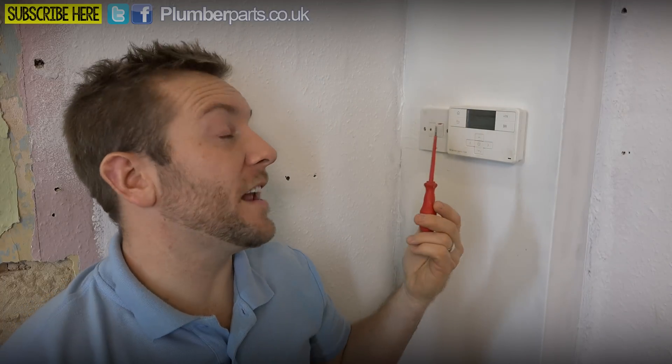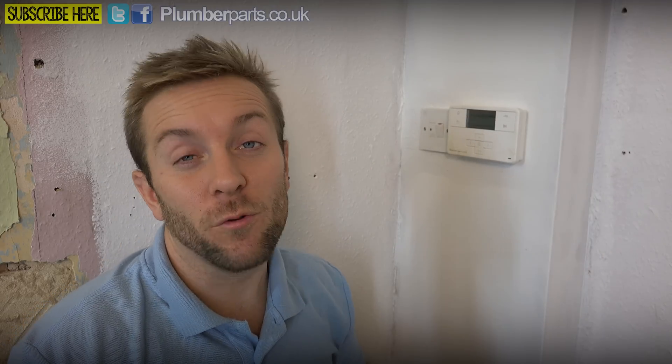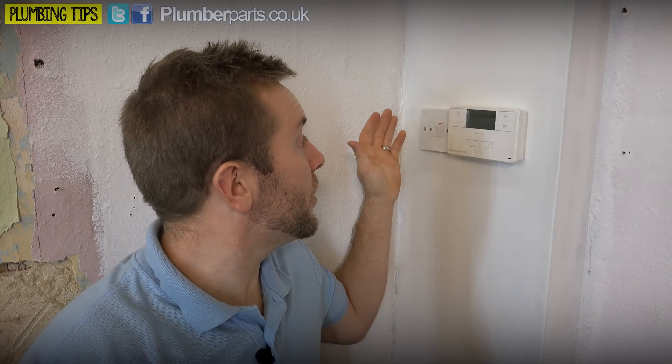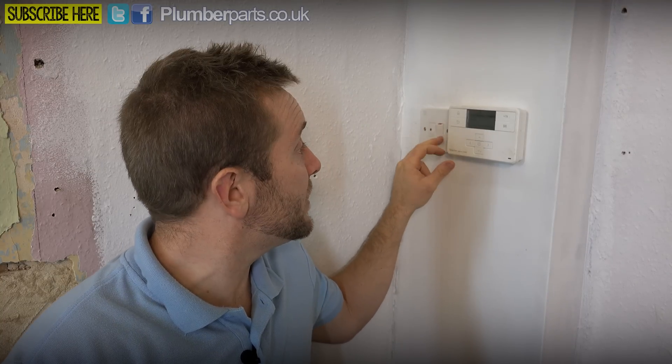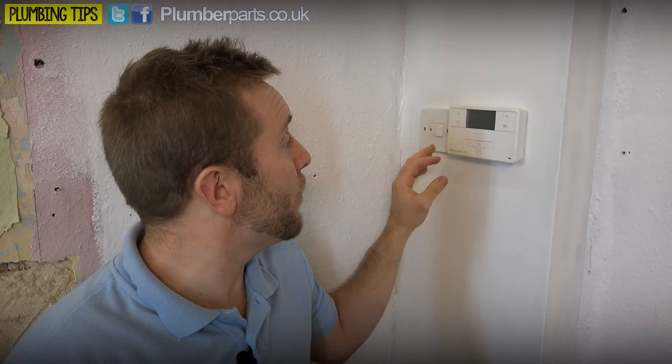First things first — the things you're really gonna need to do this job, it's so easy: a small slotted screwdriver and also a Phillips head standard cross-headed screwdriver. First thing you're gonna wanna do is isolate the heating system. Now I know that this heating system here isolates on this switch, so we're gonna turn everything off there.